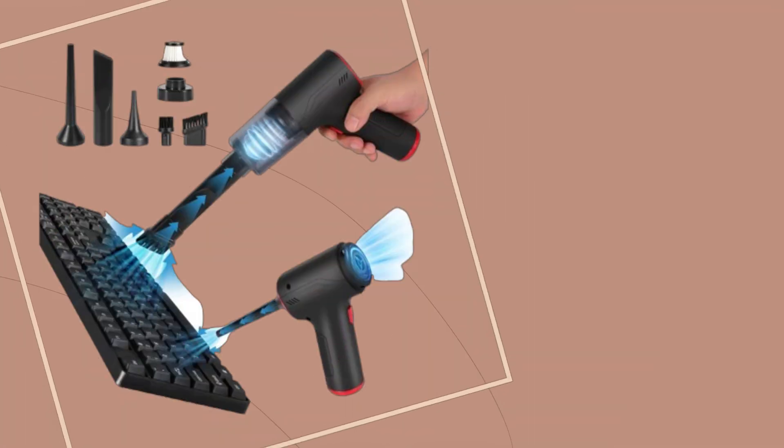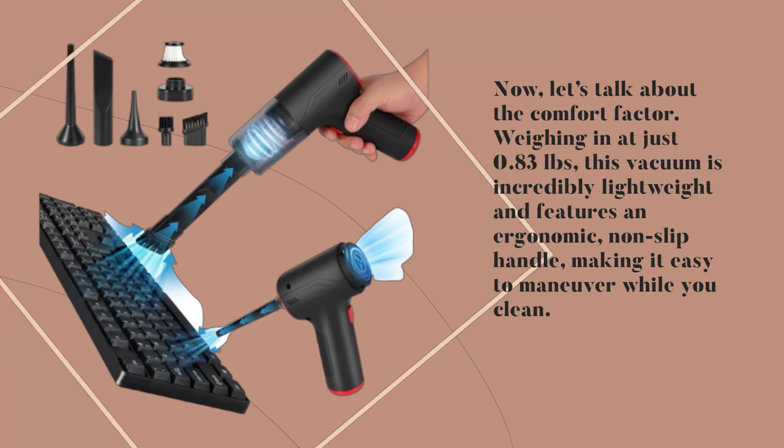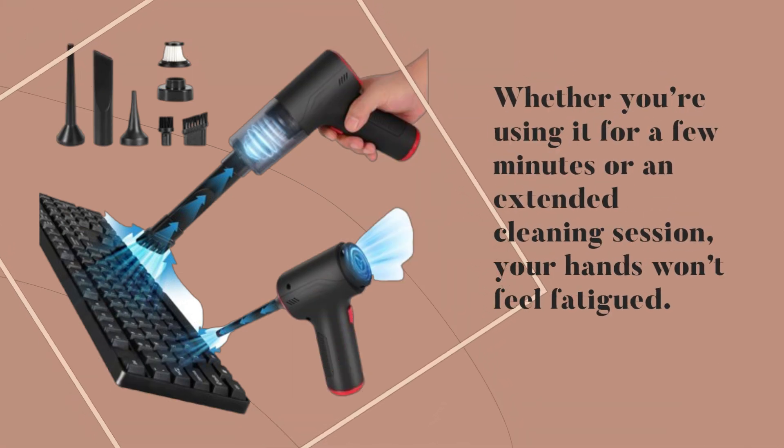Now, let's talk about the comfort factor. Weighing in at just 0.83 pounds, this vacuum is incredibly lightweight and features an ergonomic, non-slip handle, making it easy to maneuver while you clean. Whether you're using it for a few minutes or an extended cleaning session, your hands won't feel fatigued.